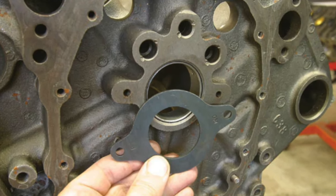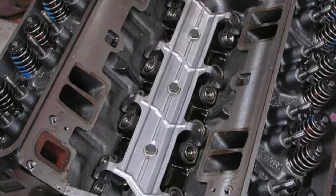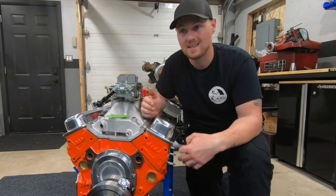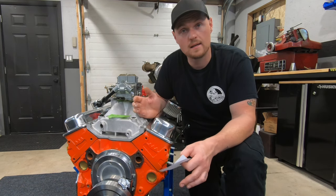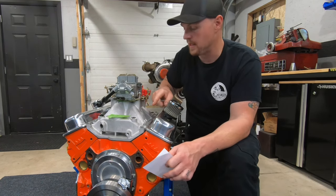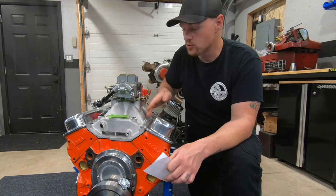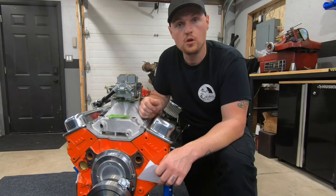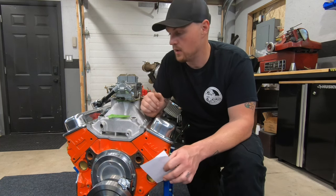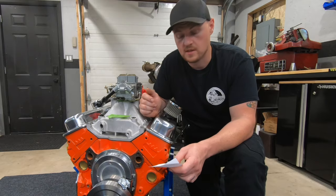With one-piece rear main seal blocks, they'll have a cam retaining plate in the front to hold your camshaft, so you don't have to use any fancy cover or cam button. And the lifters — you don't have to use retrofit lifters. These older blocks, when we want to put roller cams in, we have to do what's called a retrofit because none of them came with roller cams. If we're trying to make good power, we definitely want to run a roller cam. With these late model one-piece blocks, unlike this one where I had to use retrofit lifters — which are quite expensive — you can probably outfit your whole roller cam setup for the price of just a set of retrofit roller lifters. That's a huge advantage with the one-piece rear main seal blocks.